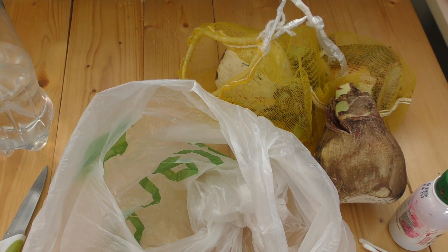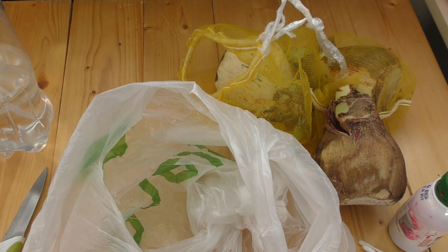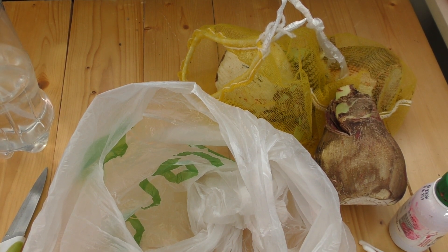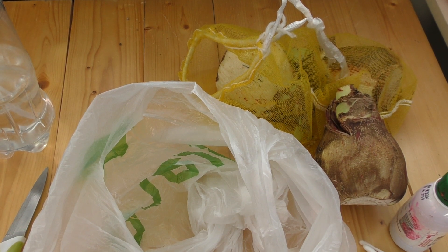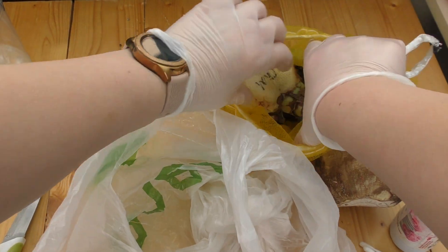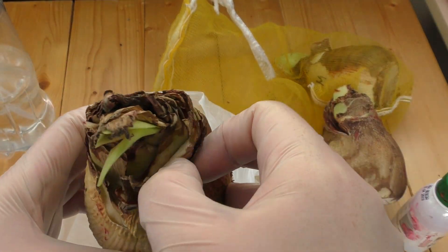Hi everyone, welcome to the Big Lady of the Small House channel. Today we have another rescue operation — I received a batch of bulbs which were packed slightly damp, and as you can imagine they all came with all sorts of rot inside. Today I'm going to try to rescue some of them.